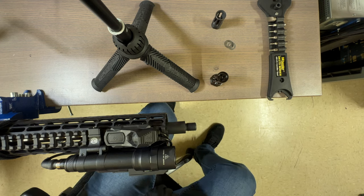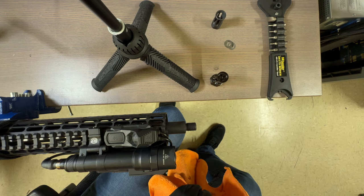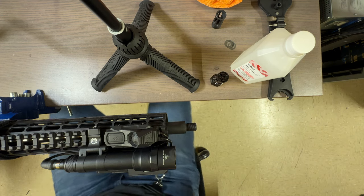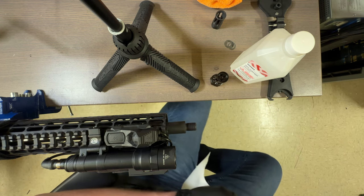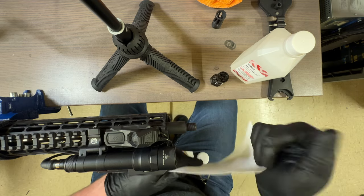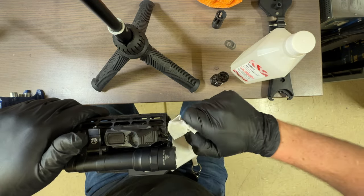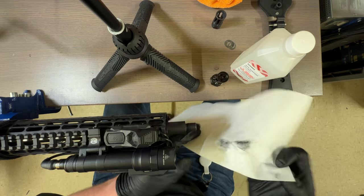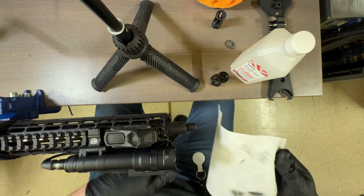One thing we want to do: if you have acetone you can put it on your threads and wipe them off. I don't have acetone but I do have 99% isopropyl alcohol, which you can use instead. I've cleaned plenty of threads with alcohol. You don't need anything super special — just something that won't leave residue on your threads. We'll use a disposable microfiber towel to clean this off a bit before we put the new muzzle device on.